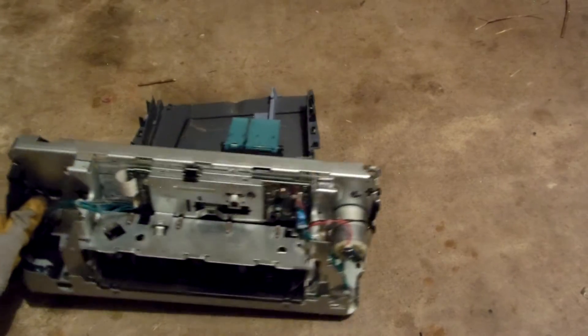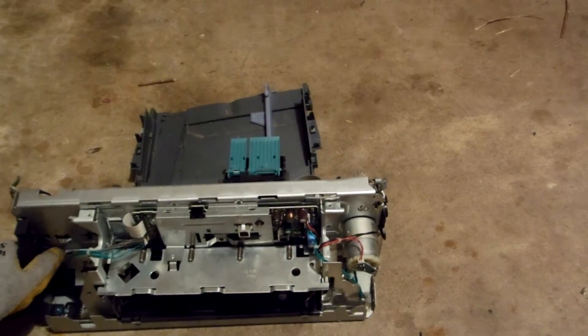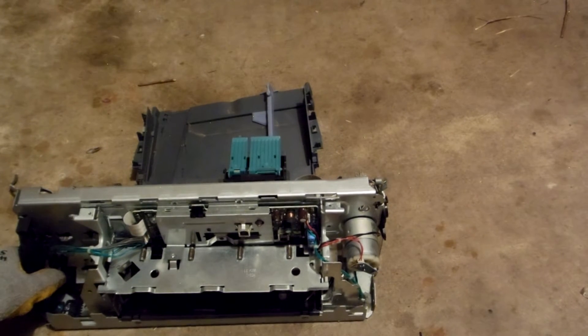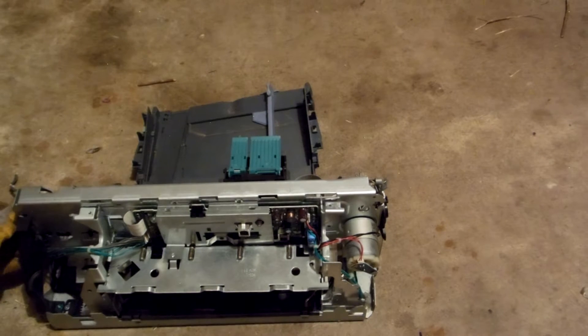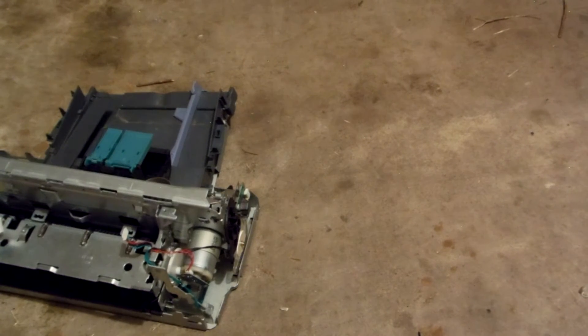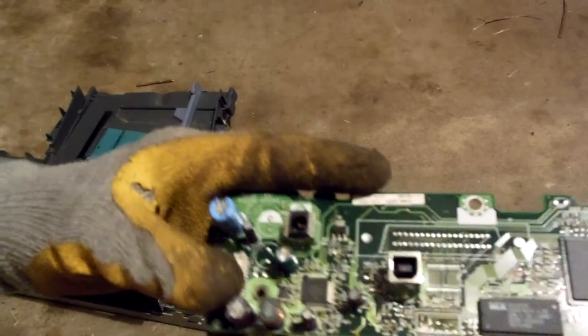Alright, so I have removed some of the screws — there are just so many. I don't want the camera to lose its place in the recording, and my camera times out if I press pause for too long, so I'll go ahead and keep going. I've undone a few screws and got this nice board — the main board in the printer.